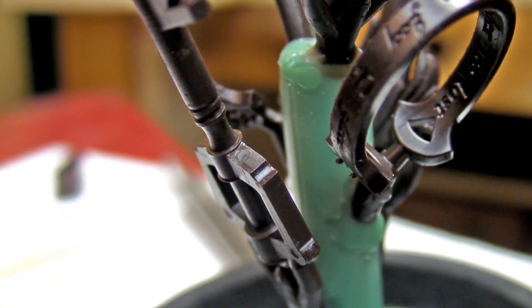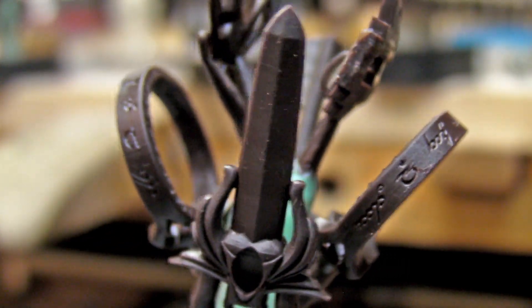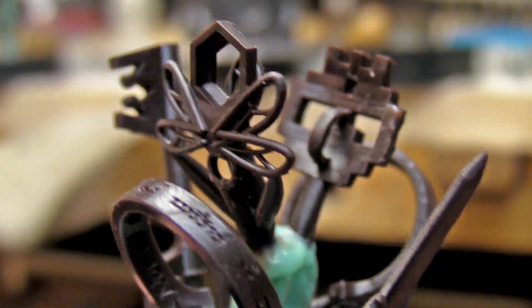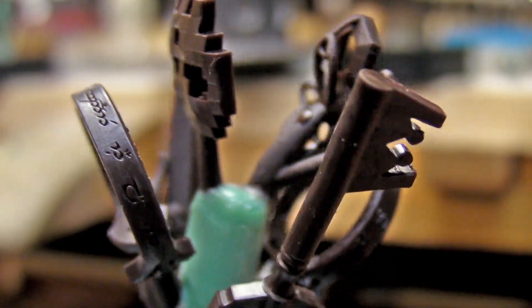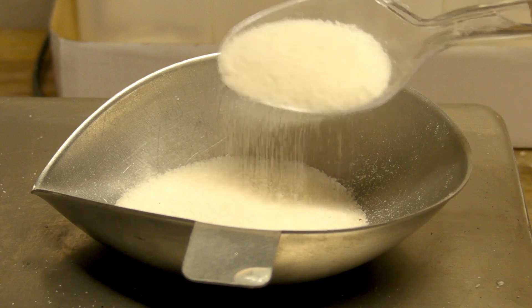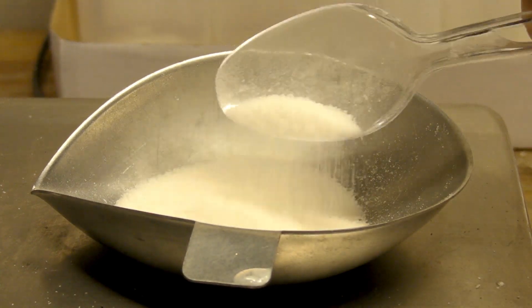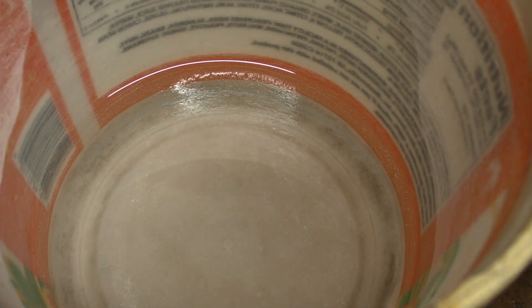Once the prints are trimmed of their supports, they are attached to a sprue tree. During some test castings, I found that basic designs cast fine, but pieces with engravings could cause issues with lettering or sharp recesses breaking away the investment. Adding boric acid to the investment mixture helped to solve this problem. I add 1% of boric acid based on investment weight. Some casters use 1–2% boric acid based on water weight, but this is what works for me.